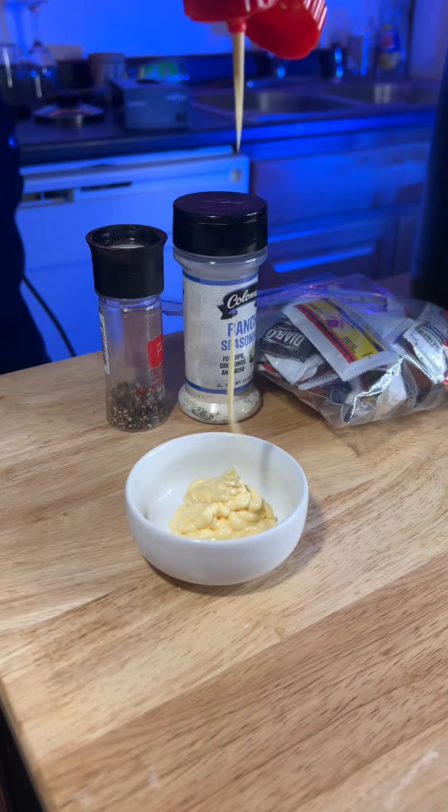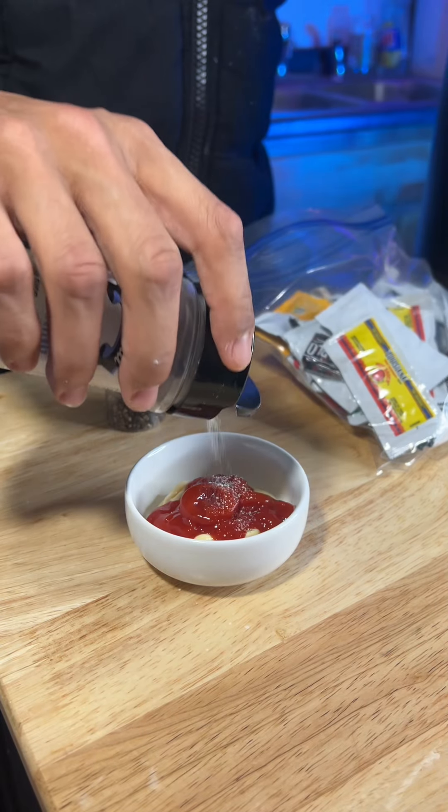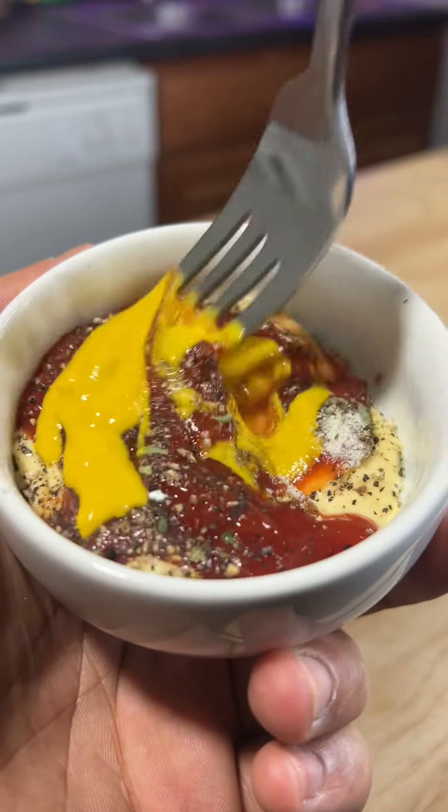For the sauce, I was going for a black pepper and ranch-esque condiment sauce, so I just did Kewpie mayo. Of course, I gotta get the ketchup out the sauce bag — your boy's running low. Ranch seasoning, some black pepper, and some mustard.